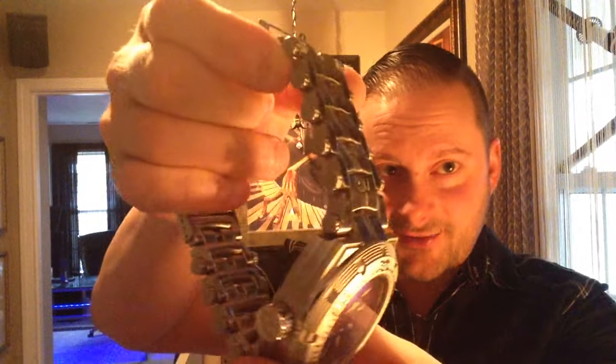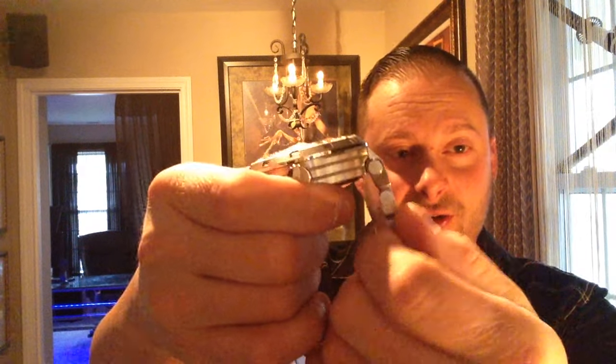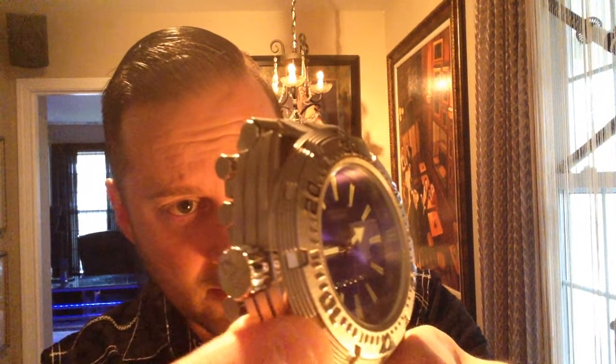It's called the Millipede because the band has that millipede — really centipede-like — look. It's a really unique band. All the links are threaded, so you can actually unscrew them and size the watch yourself without any tools. If they're a little tight, I recommend using a jeweler's cloth and a plier — they have grooves on them. This particular model came in royal blue, purple, and black. They also had models with an open heart where you can see the movement, and models with mother of pearl.